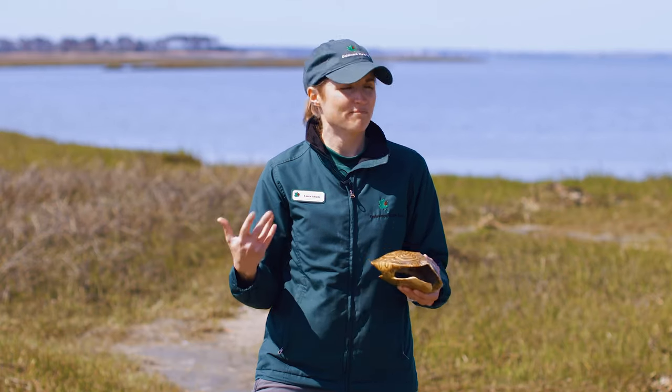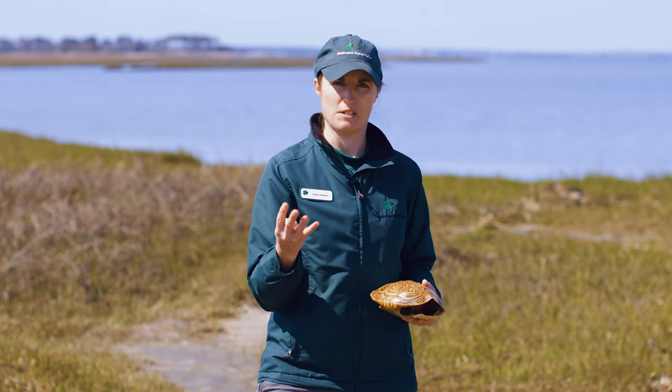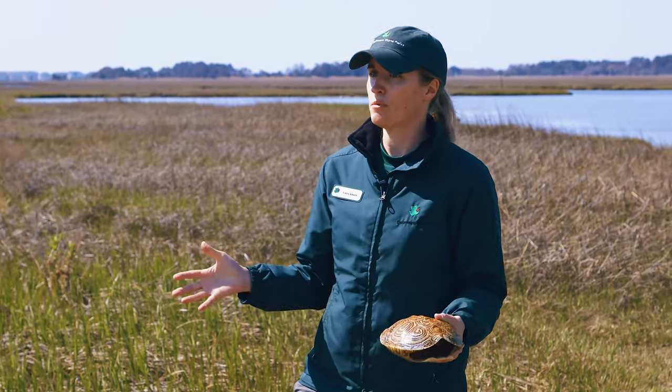Let's dive a little bit deeper. If you google habitat and the meaning of it, there are four components to a successful habitat: food, water, shelter, and space. Let's talk about each of those.